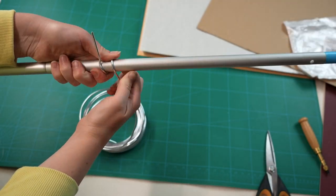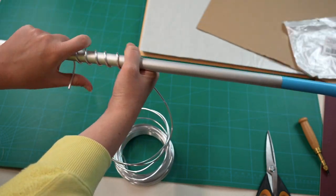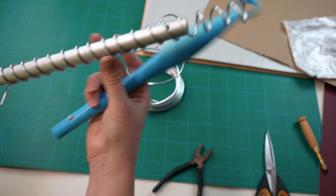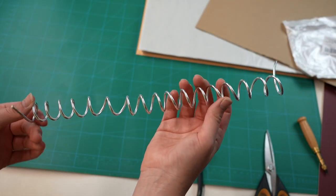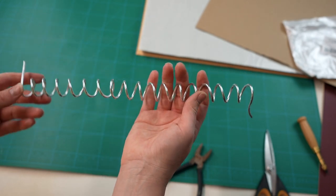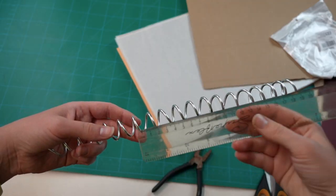The next step is to spiral the wire. I literally just got this mop and spiraled the coil around it, using my thumb as a measuring guide for two centimeters because I knew that was roughly how far apart I wanted my holes. For the second sketchbook I literally just used a broom, which was a bit wider because I wanted the spiral to be a bit larger.